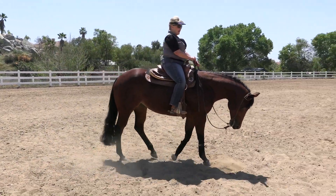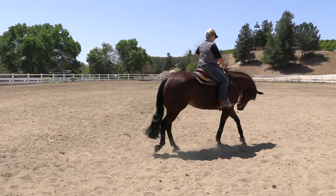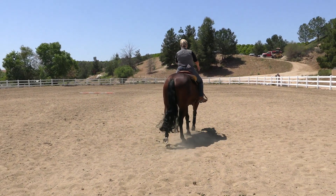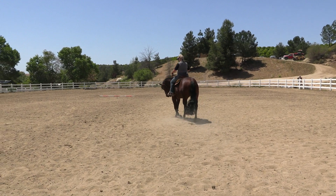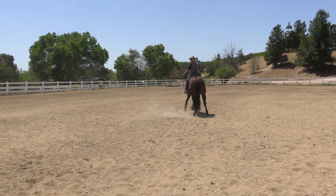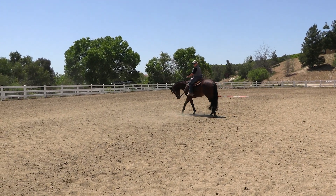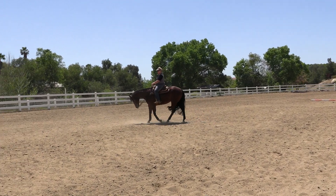I'll try her on the other lead now — I'll do it off my right leg. Hold her in position. Now she's making a really big deal about it. She's over-bending her hip, almost wanting to get dancey with her legs.